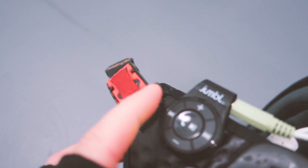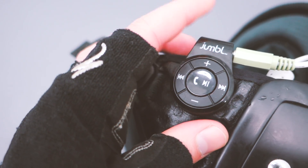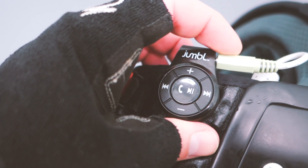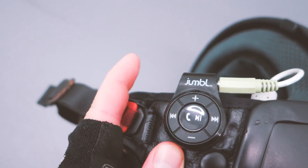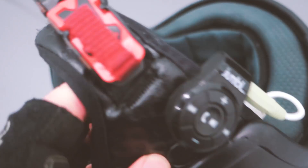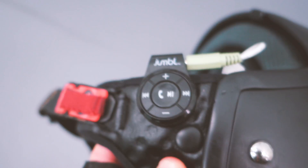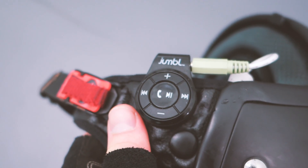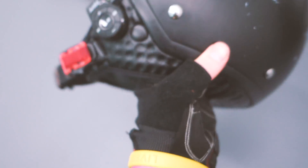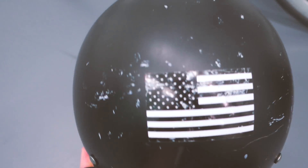I stitched the headphones into the helmet lining and connected them to a small Bluetooth module I also ordered on Amazon for about 25 bucks. It connects to my phone and also has a built-in mic, so I can answer the phone, listen to music, and talk to Siri — all from the helmet.